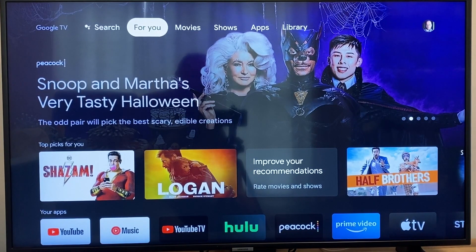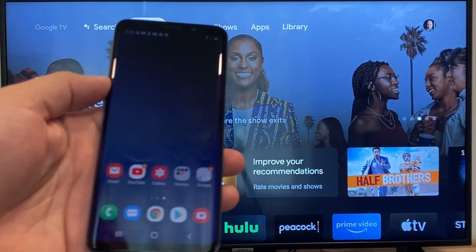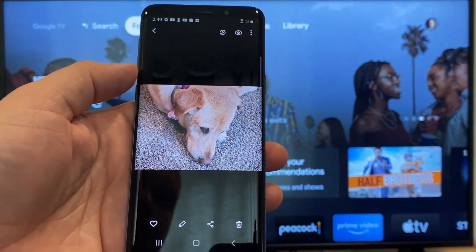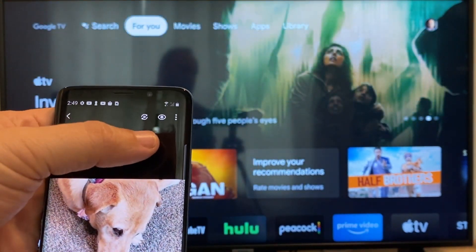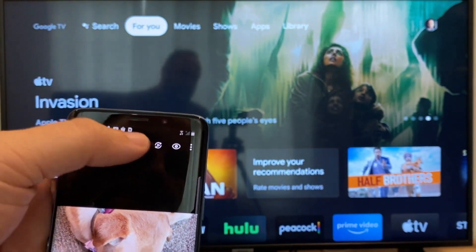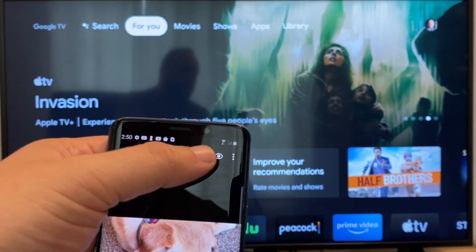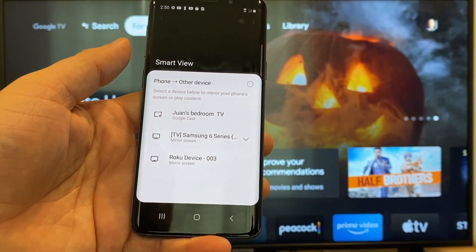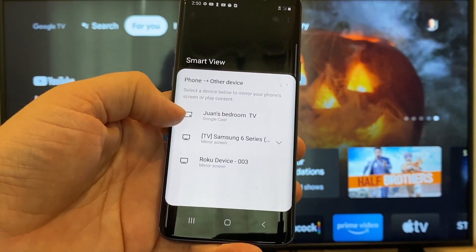The way to cast or mirror your phone to your Google Chromecast — the first thing you're going to want to do is get your Android. Go to, for example, the gallery. Here is a picture I took today of my dog. The easy way to cast a picture is up here on the top right — you'll see there's like a play icon with some arrows going around it. You'll tap on that, and then it'll bring up all the devices that it's able to cast to. Here on the top one, you'll see where it says Juan's bedroom TV, and it says Google Cast.